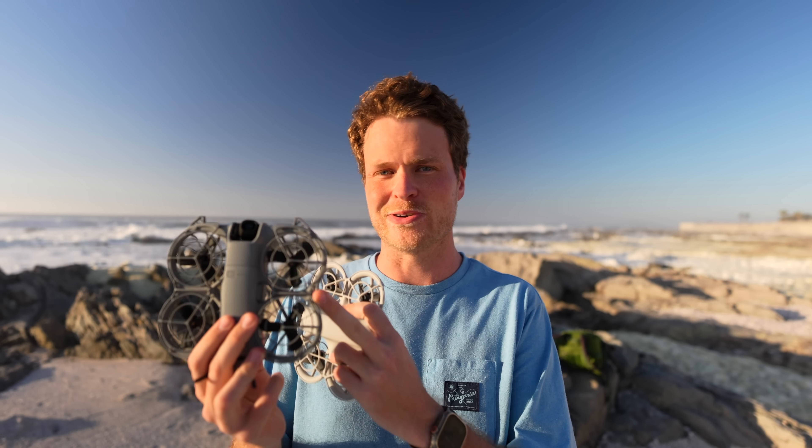In terms of whether the Neo 2 is a worthy upgrade over the Neo 1 — it's a definite yes. There are so many improvements across the board, except for battery life, that make this a really good upgrade whether you already own the Neo 1 or are looking for a new drone. Links to the latest pricing are in the description below.